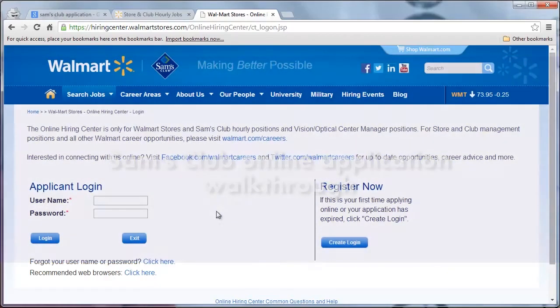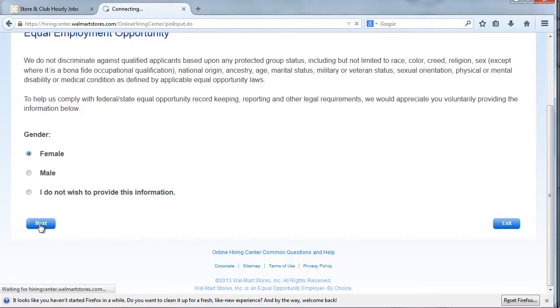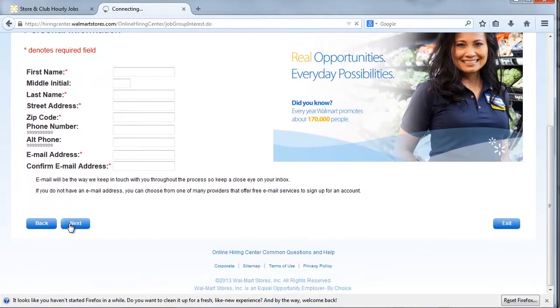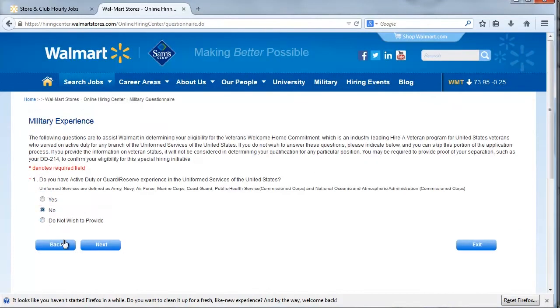The Sam's Club application process typically begins with the creation of a login account, followed by various disclaimers and questions establishing legal eligibility to work. Applicants must then complete sections for personal information, minimum qualifications, education, military experience, and employment history.